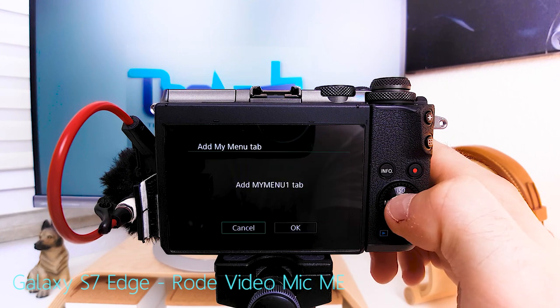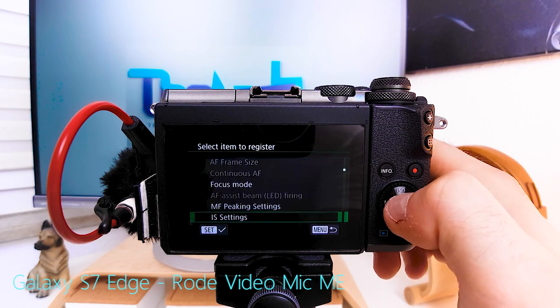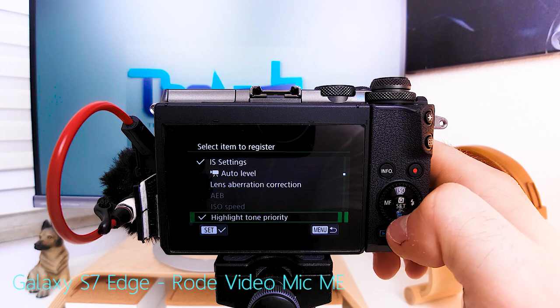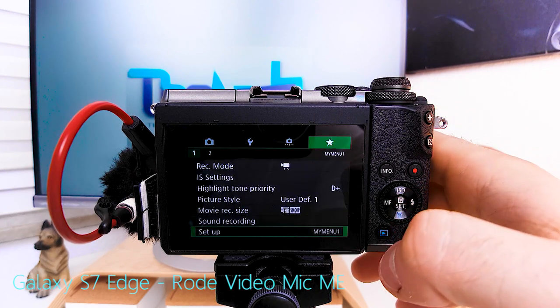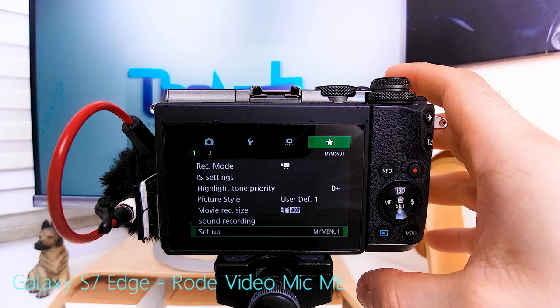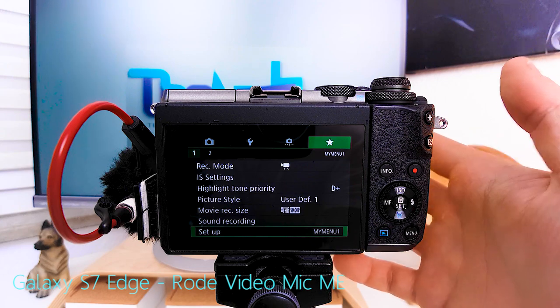I add a My Menu tab and select: rec mode, image stabilization settings, highlight tone priority, picture style, movie rec size, and sound recording. This way I have all the settings I look for in the menus 90 to 95 percent of the time within one menu. And that's how I set up the M6 for vlogging.